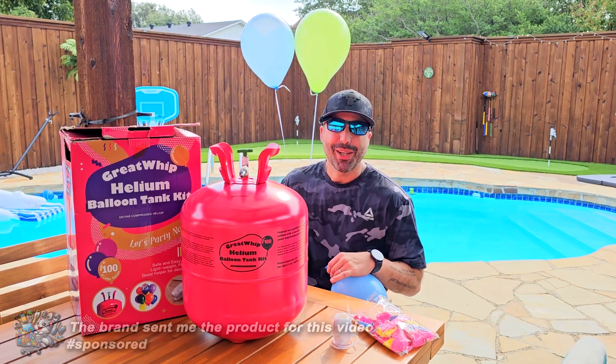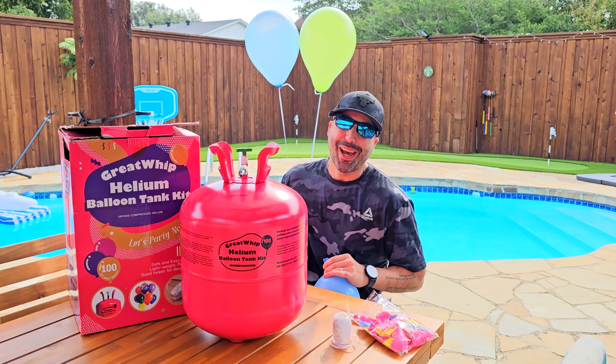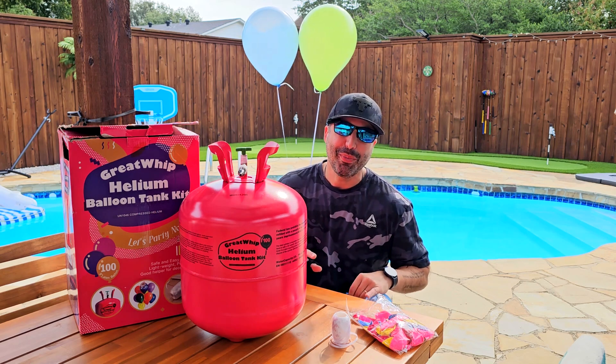I think it's awesome not only because it could be really good for your party if you're hosting friends and family, but also because it's so easy to use that you can also have some fun like I'm having right now. Okay, joke aside, this is super super easy to use.